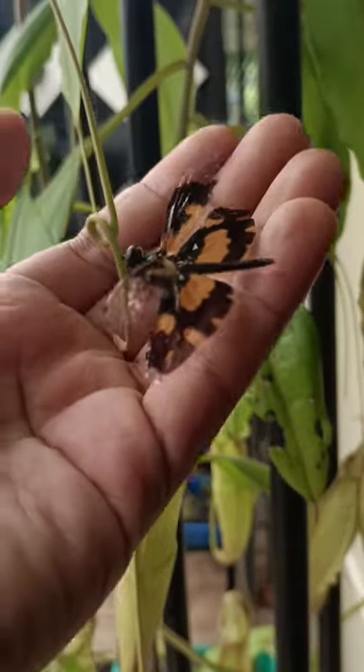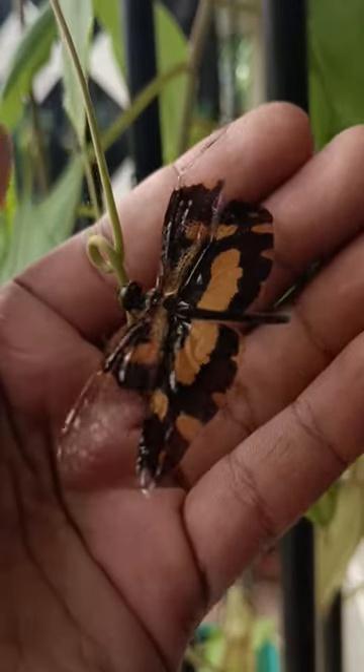Moreover, I felt sorry for the little guy and ended up freeing him from the trap.